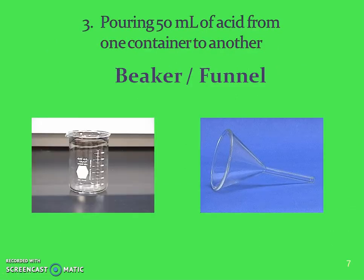If you're pouring acid from one container to another you might use a beaker because of that pouring spout, and/or a funnel.